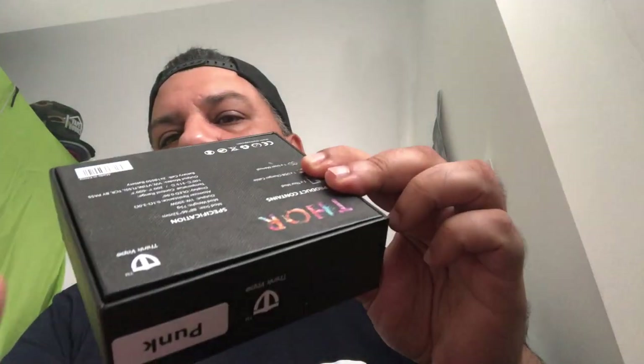You can see Thor here on the box. I've got myself the design called the Punk. Think Vape is one of our main sponsors on our Facebook group as well — they are sending a couple of things out for our members. So if you're not a member of that Facebook group, please join. Subscribe on this channel as well — we're going to bring you more stuff. Let's have a closer look at the mod.